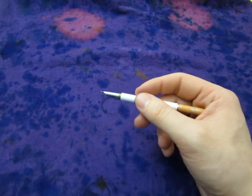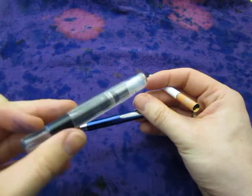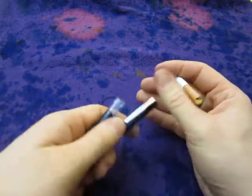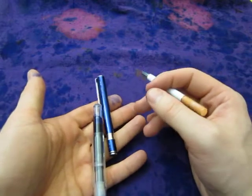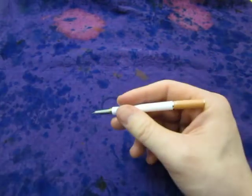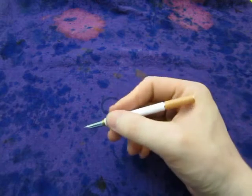Something like this or the Kaweco — I wouldn't want those to break in my pocket or lose them, because they were a little more expensive. These cigarette pens are nice writers, especially for the price and especially for the size. I have some paper here — always be prepared.